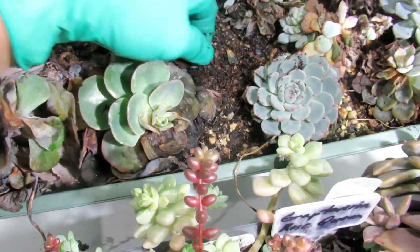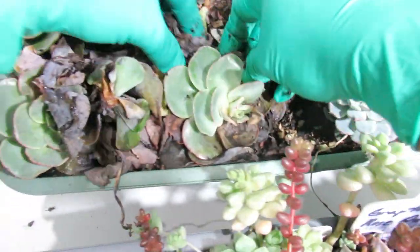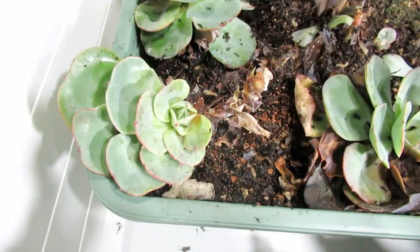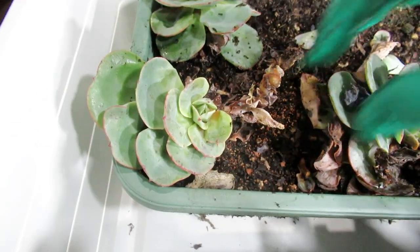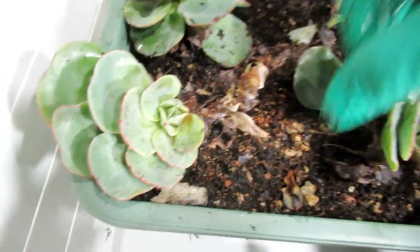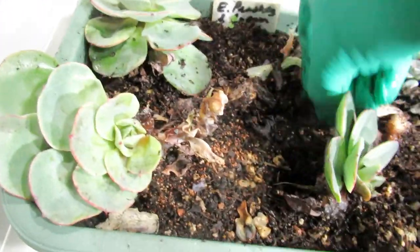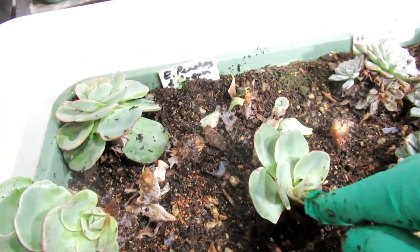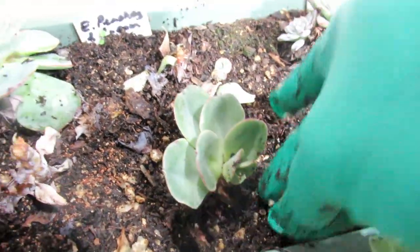This one is already dead and I can see there are some hard bits there, so I'm just going to remove the top and see if that will still survive. This is my intermediate succulent soil mix - you can see bits of granite. Once they get like that there's no hope, but this one here, even though it looks bad, might still survive so we'll give it a chance.